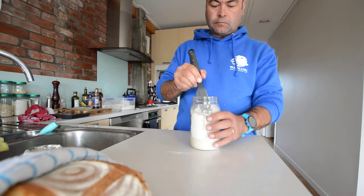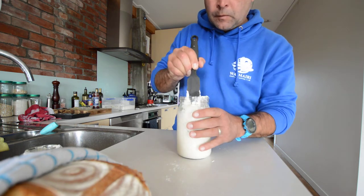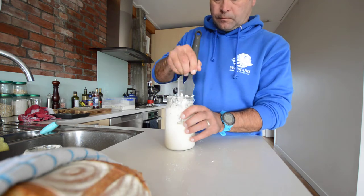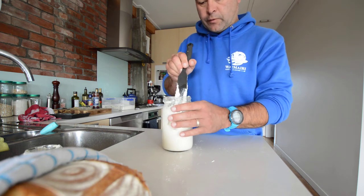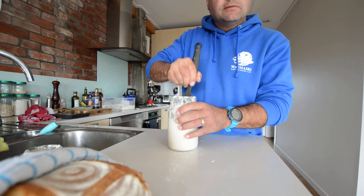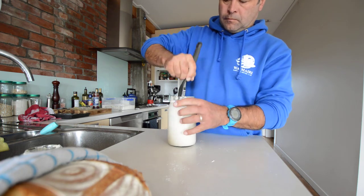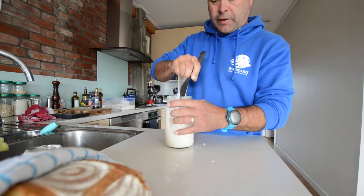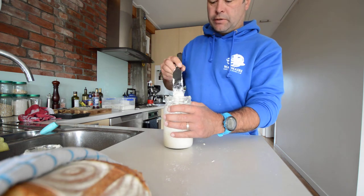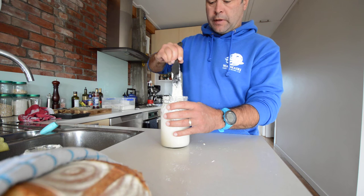Just mix it up — you can see how gluggy it's going. Give it a good mix, try and get it all in. A little bit of yeast or bacteria from your fingers is a good thing. This is every day you feed — this is how you do it. Unless you've got it in the fridge for up to eight days; take it out the night before when you're ready to bake. Otherwise that's a feeding session.